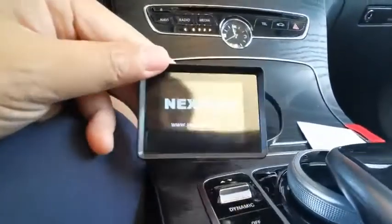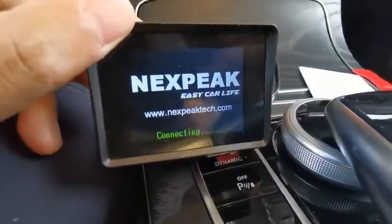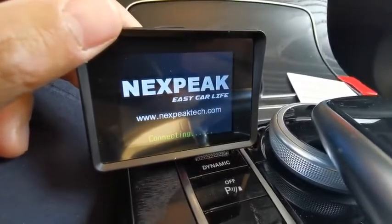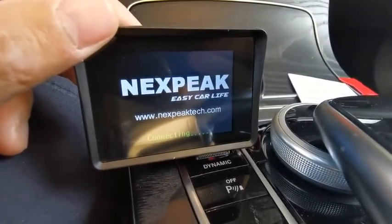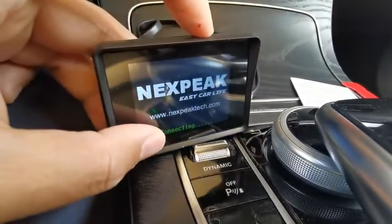So as soon as you connect it, there will be a display. Here's the Nexpick logo with the slogan 'Easy Car Life' and with the website. You can see it's connecting here.